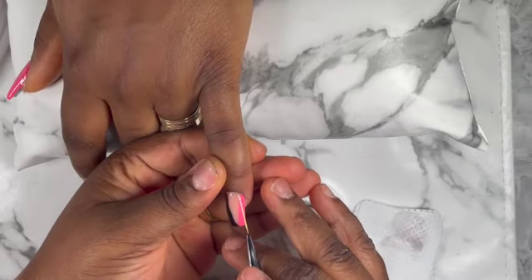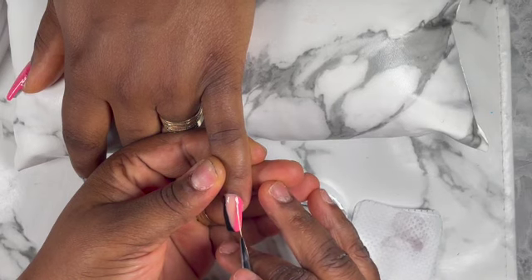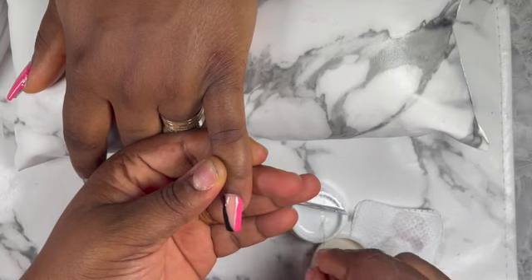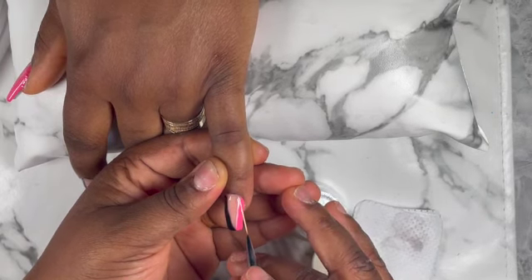For the white, I just applied one line closer to the pink — on the white side of the nails. The white was just on the pink side of the nails and then I cured it for another 60 seconds.